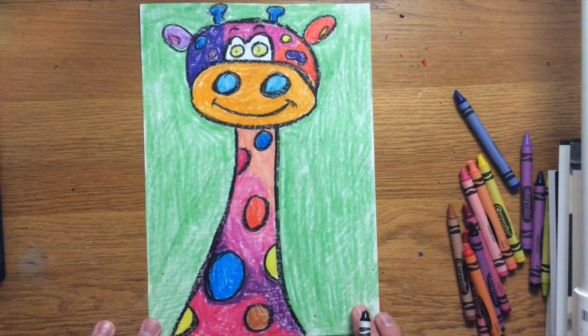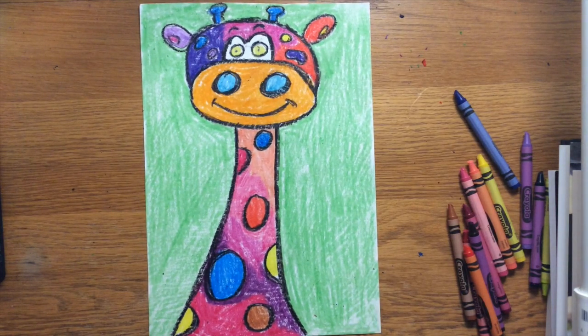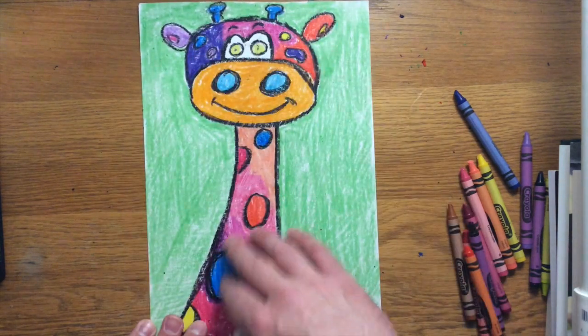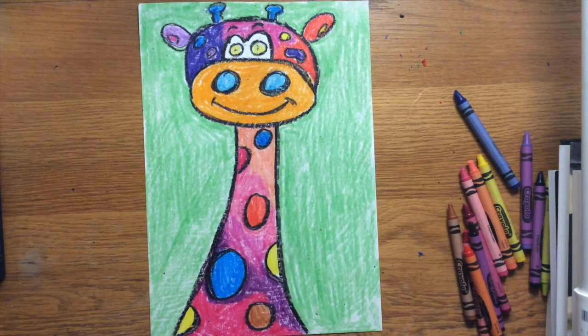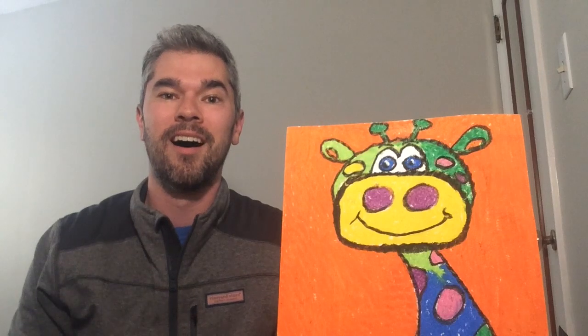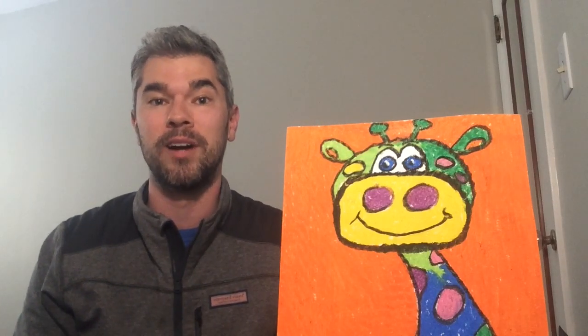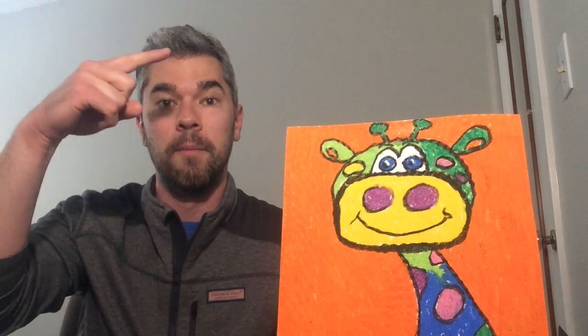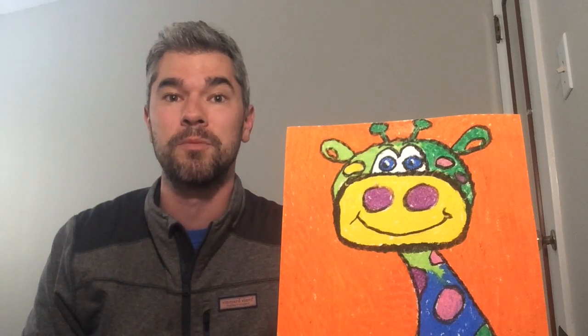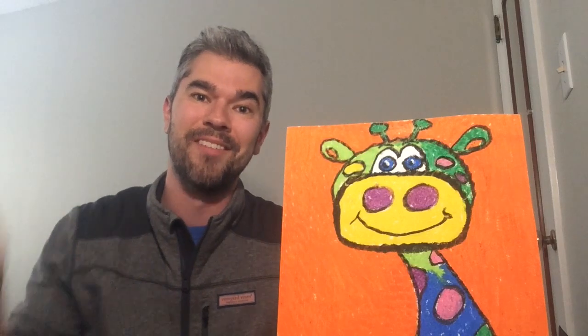And there we have it — my Henri Matisse inspired giraffe is complete. Very colorful, using lines and shapes to build it, one background color, and the giraffe itself as colorful as possible. Thanks for stopping by today. If you're one of my students, take a picture of your giraffe and email it to me and I might feature it in a future art video. You can also subscribe to my channel, share comments or questions below, and until next time — stay positive, always inspire, show creativity, and be the best version of yourself. Have a great day!